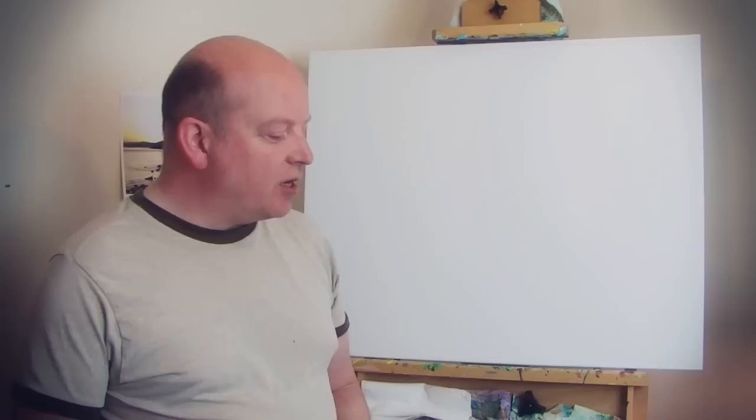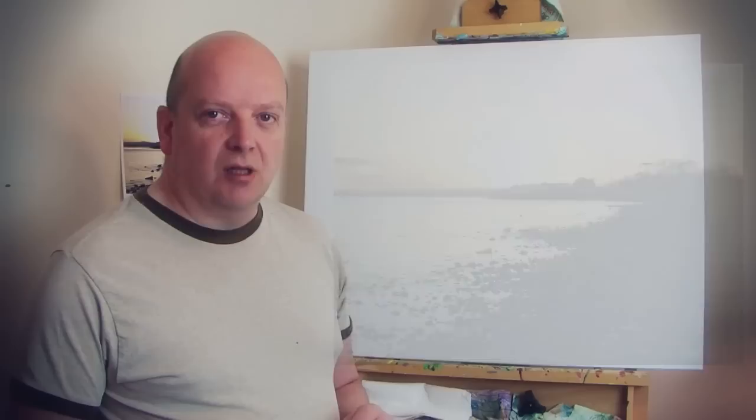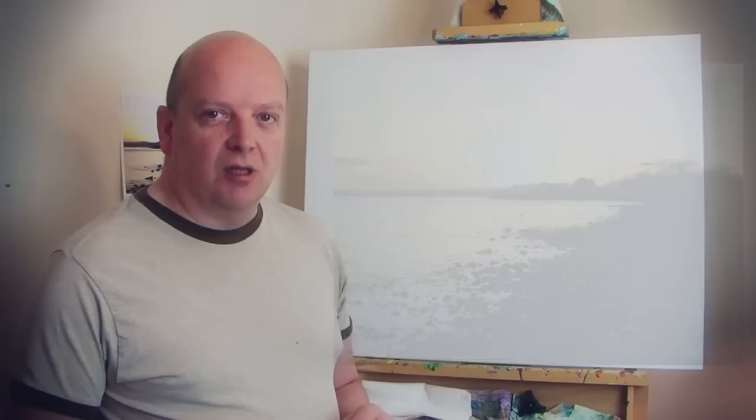I haven't done any preliminary sketches. Obviously I've got a photograph to guide me, but I want to enhance the photograph to make it a bit more interesting, and nevertheless to conjure up the atmosphere that was very prominent on that evening.